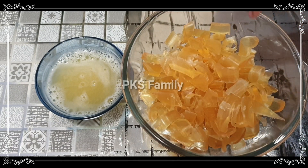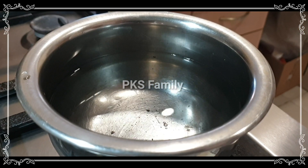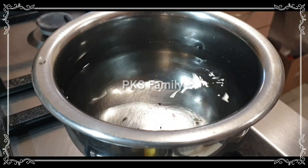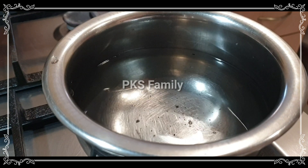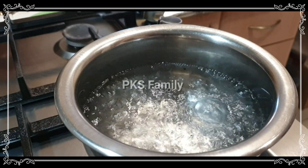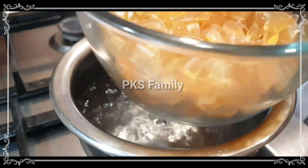It is easy to melt. If you have a steel for the water, we can pour the glass jar. After boiling water, we will boil the soap base.